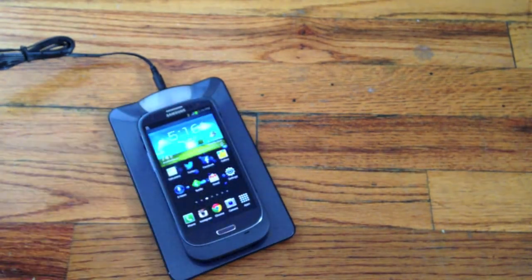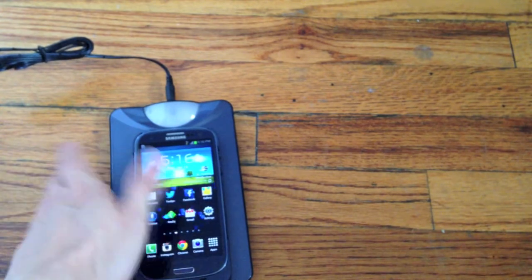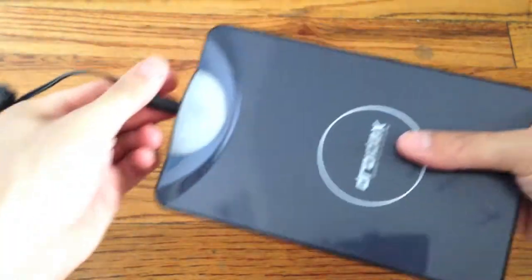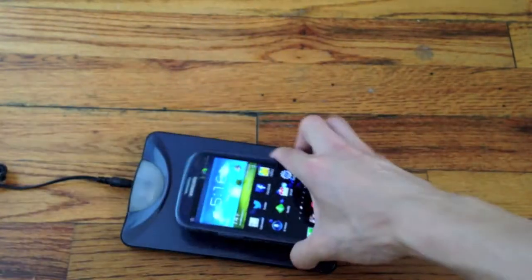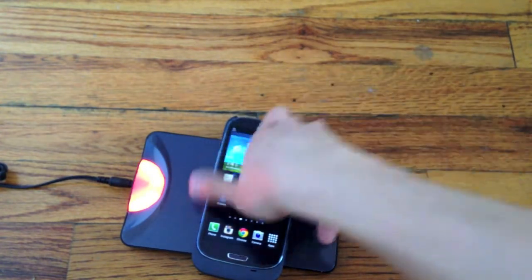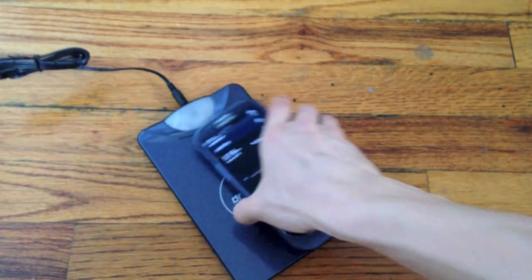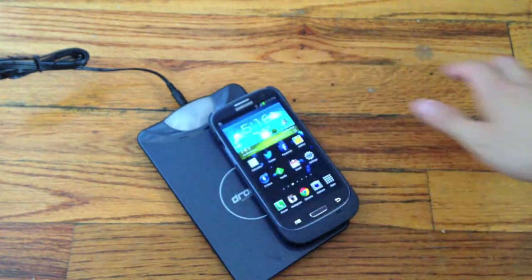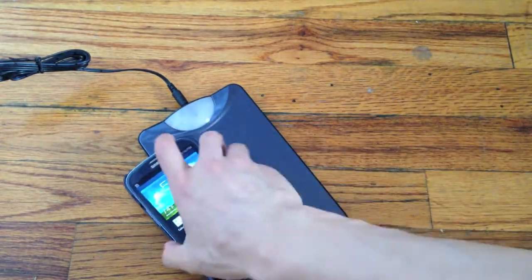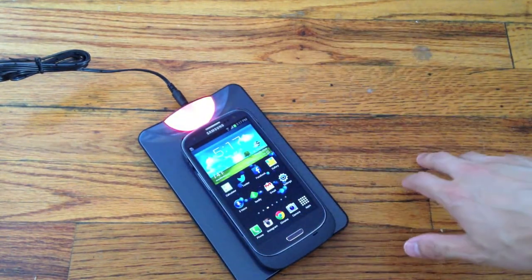One thing that is kind of annoying is that you have to place it more or less in the center of the charger. If I go like this, it's not even charging. Sometimes if you don't place it correctly, it won't charge, which is problematic. If I take this and place it on the center — okay, now it's charging. You can also place it on the side, but it will not charge. So it's kind of sensitive. You have to place it in the center and wait until the light goes red so you know that it's charging. Then you'll hear the little sound on the Galaxy S3 itself.